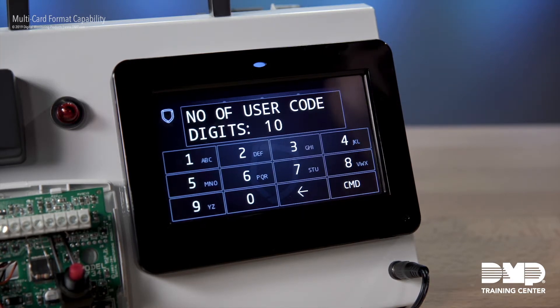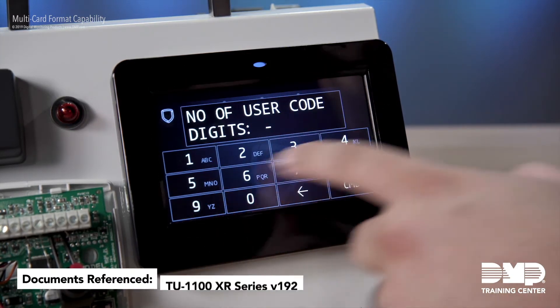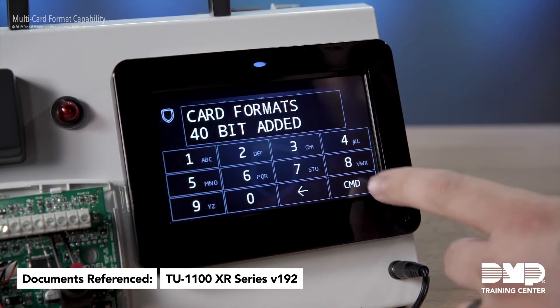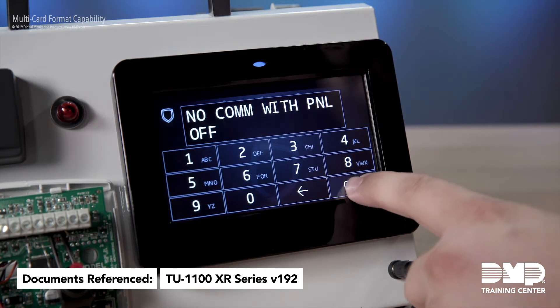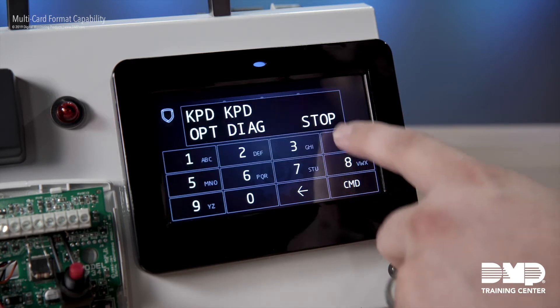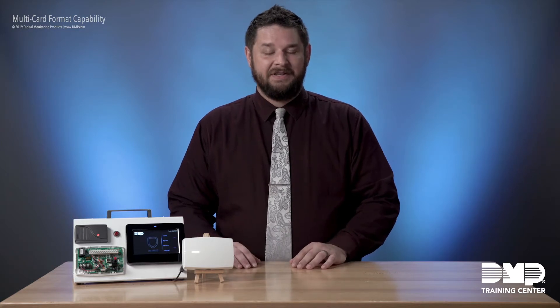Now while the panel has suggested 10-digit user codes, we can of course go in here and select this and change it to whatever fits our needs. So maybe I'm only working with eight digits in this case. Once your format has been saved, you can just go ahead and hit the back arrow at the format number prompt. Now you can see that our card options are set to custom, and from here you can just hit Command until you get to Stop. I hope you found that informative. Setting up custom card formats on our panels is a very easy process to follow. I hope you have a great day and thanks for joining us at DMP Training Center.